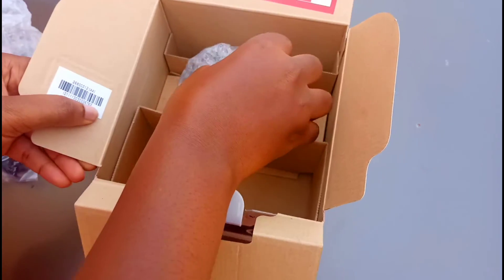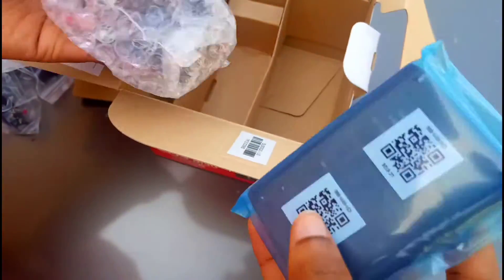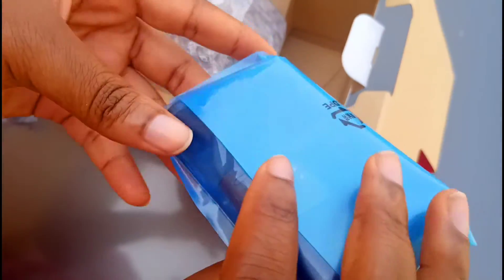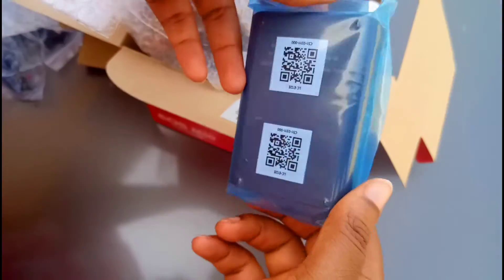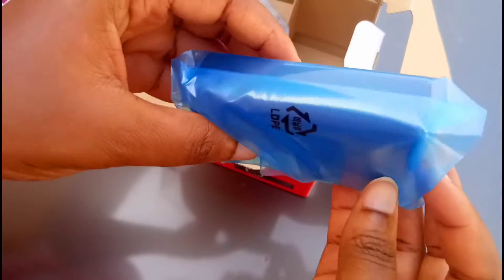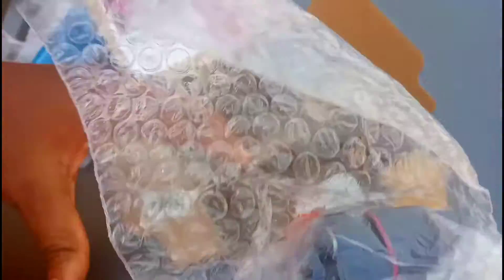The next item inside this box is the camera itself — it's a very small, compact camera. And also the camera charger. This is the charger where you insert the cord when you want to charge the battery. Here is the camera.